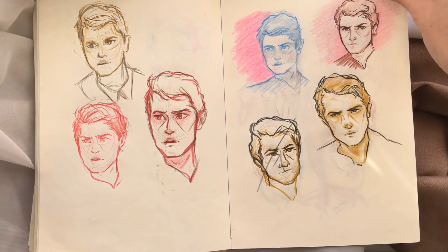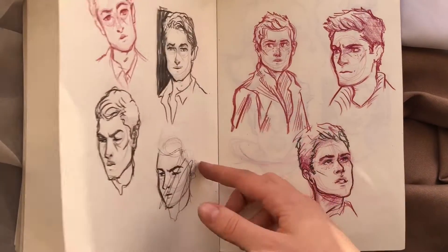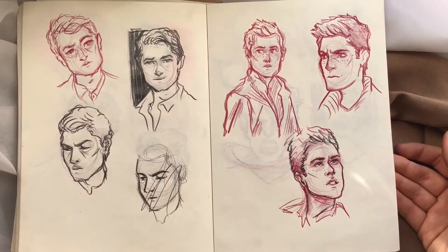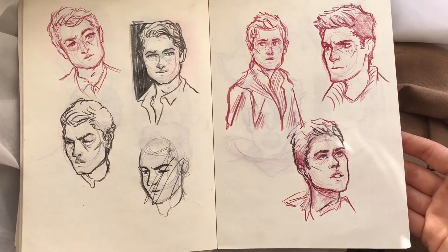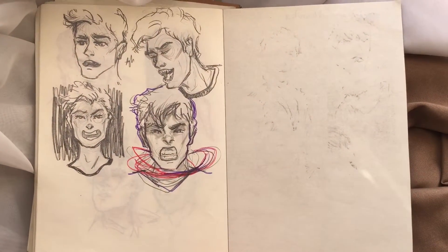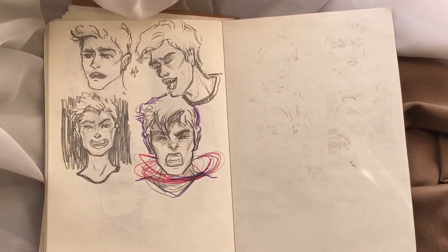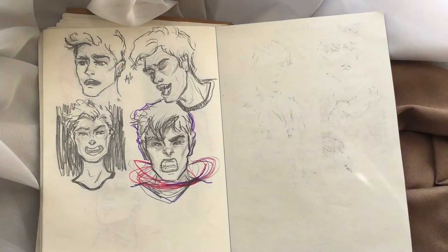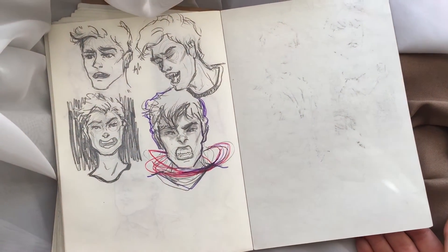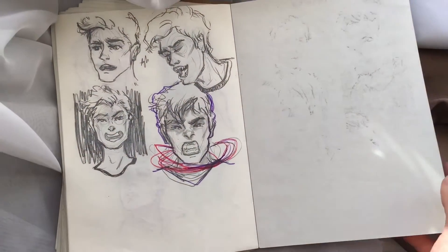I'm not really someone who can draw while traveling. I find it difficult to find the time between rushing to beautiful places and taking pictures. Staying for four, five, or six minutes in one place and sketching just isn't my thing right now, though I hope to do more live sketching when I travel in the future.